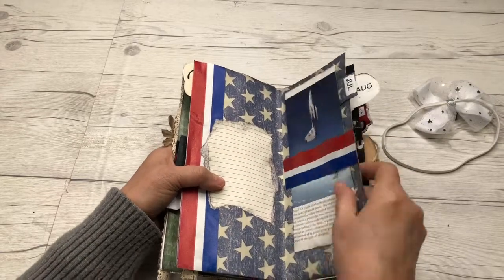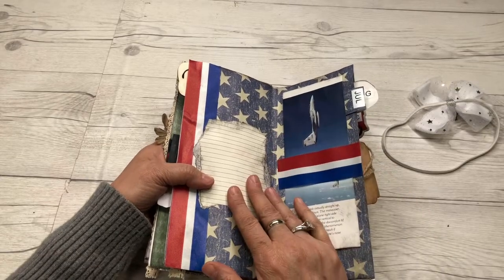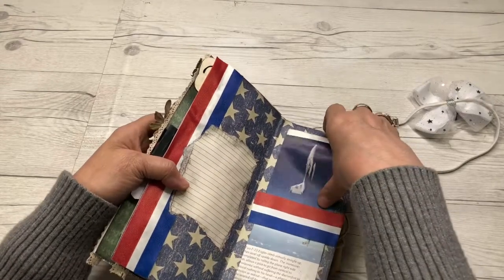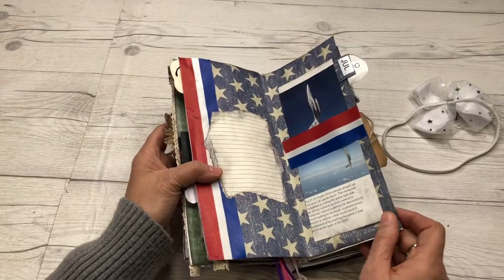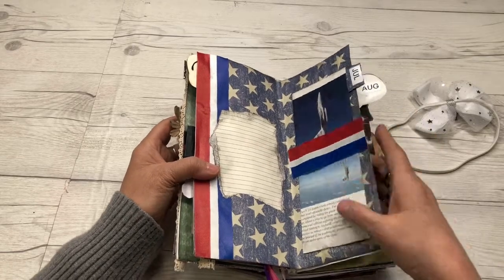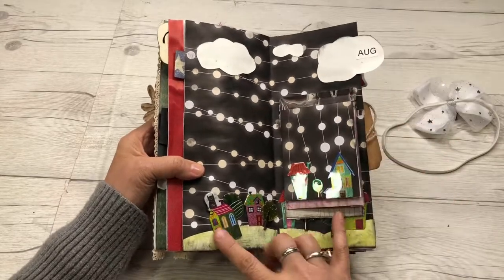There's a little paper to write on — got the red, white, and blue for July, one of these fighter eagle planes, F-15s, and the July tab belly band there.